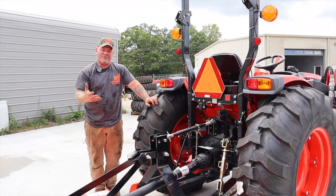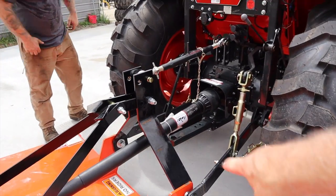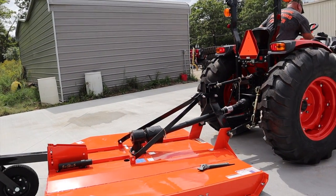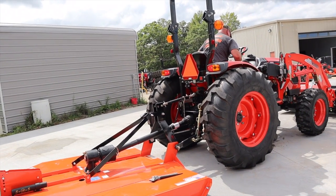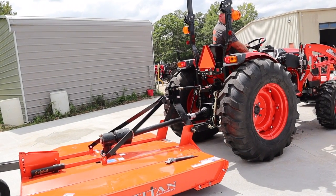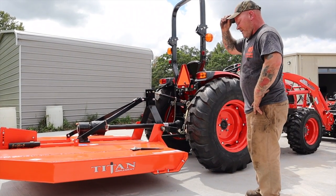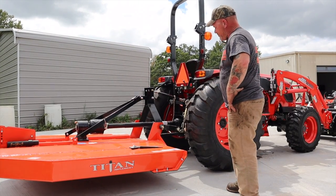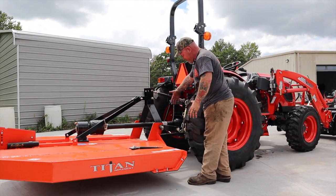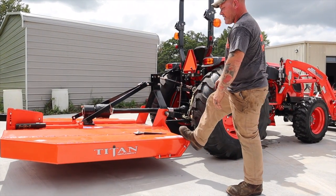So now I've got it hooked up. I'm going to start the tractor up, get it lifted up off the ground so I can make my adjustments to get it level. All those jam nuts are still loose. I fired up the tractor, raised up my three-point, got it off the ground. And because my lower links' left and right movement is controlled by these turnbuckles on the side and they're loose, you'll notice that my cutter can sway.